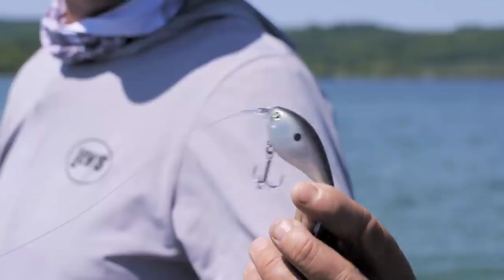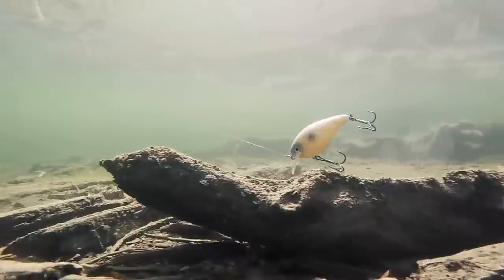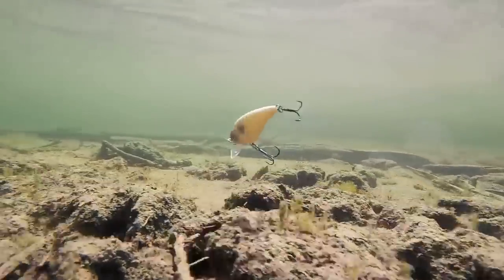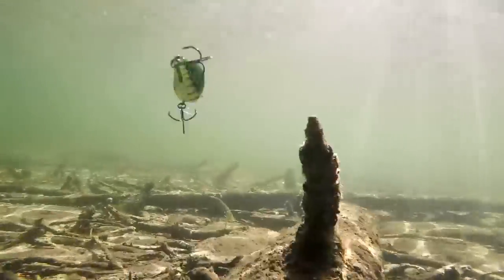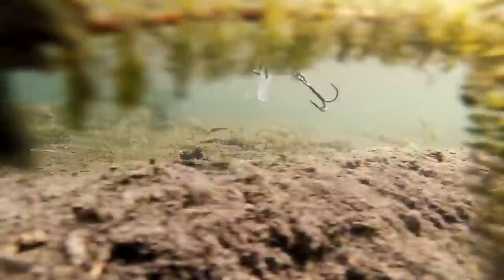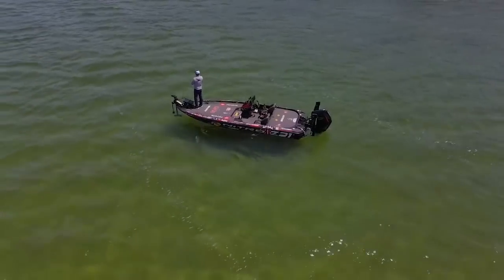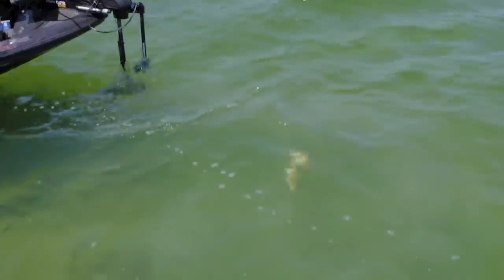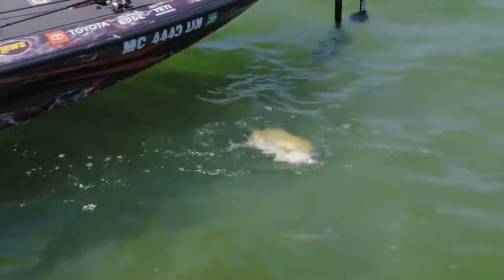When I designed the KVD 1.5 I knew it was going to be an awesome tool for my fishing, but I never realized just how big of a deal it would be and how many fish it would catch — for me and for a lot of other people too. It's just an awesome bait with incredible action. It's an all-season bait — I use it all the time, every region of the country, all different types of water clarity. It was a lot more versatile than I ever dreamed it'd be. That's a good one right there — I'm just buzzing it across the shallow flat and he just got it.